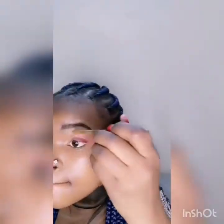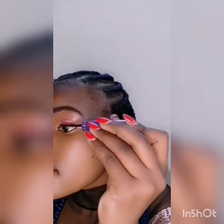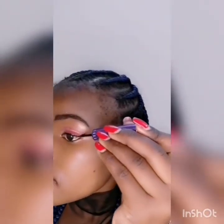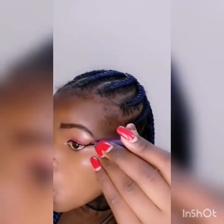Now apply a dark red eyeshadow, as you're seeing in the video. I'm wiping it so that it doesn't look messy, and now I'm going to put on eyeliner.